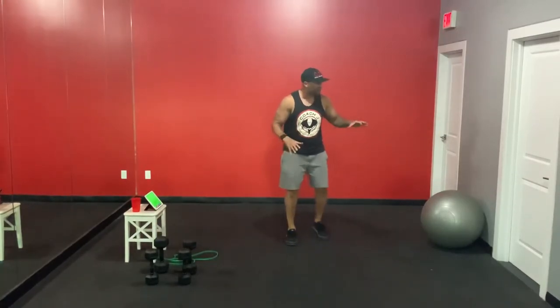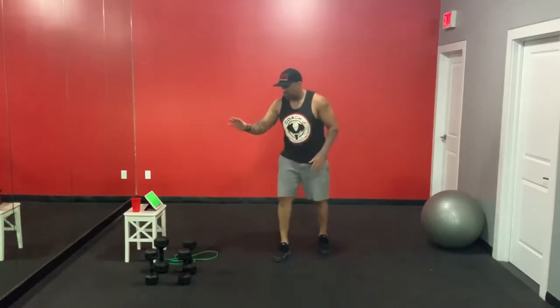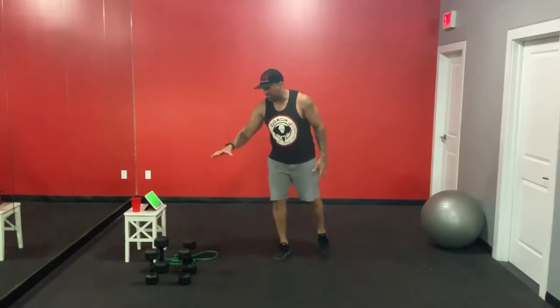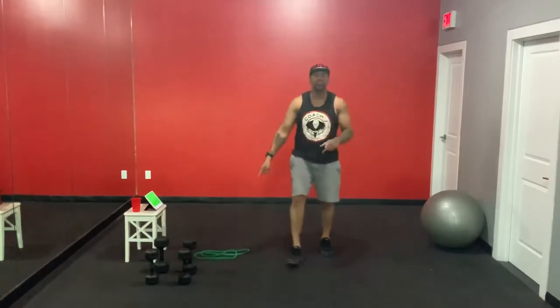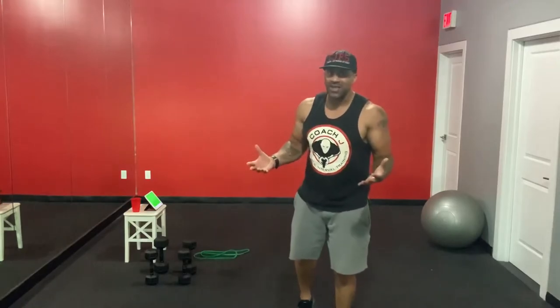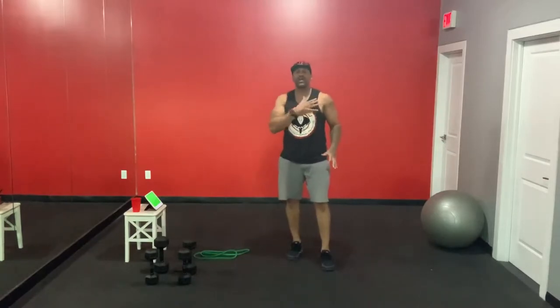We've got a Swiss ball — if you don't have one, that's okay, do the best you can on one of the exercises. We've got two sets of weights: a light and a medium. It could be medium or medium-heavy depending on your level, and we've got a band — you can use dumbbells there too.